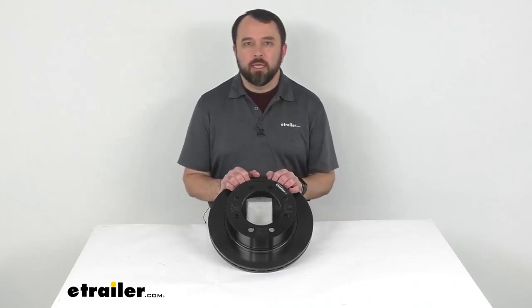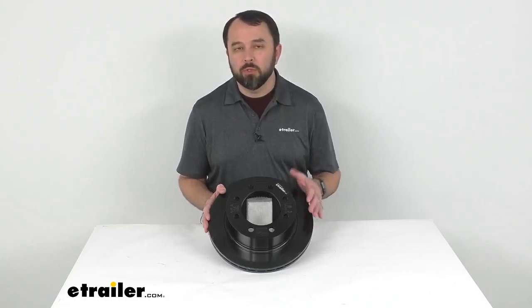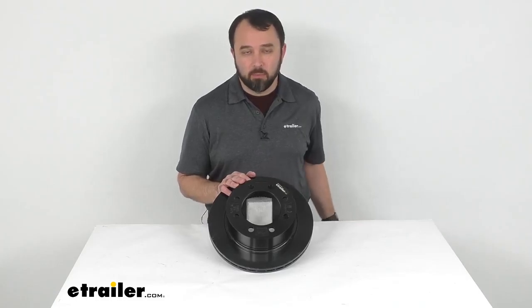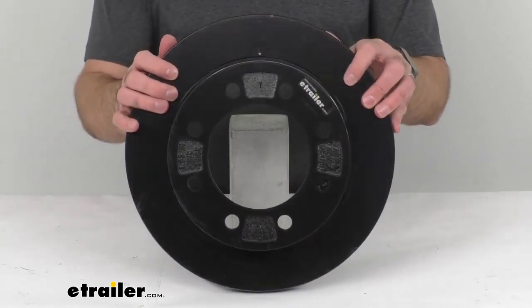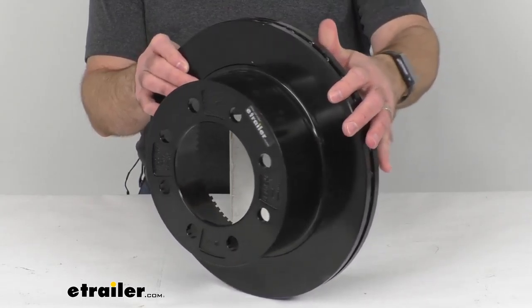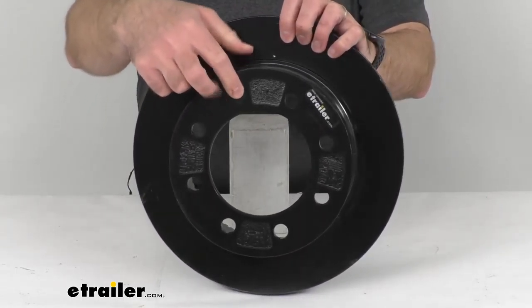Hi everybody, Andy here with eTrailer.com and today we're going to take a quick look at this replacement 13 inch rotor with E-coat finish for the Dexter disc brakes. If you are needing to replace your rotor from your 8,000 pound Dexter disc brake assembly, then this is the part that you are going to need. As you can see it does have an 8 on 6 and a half inch bolt pattern.